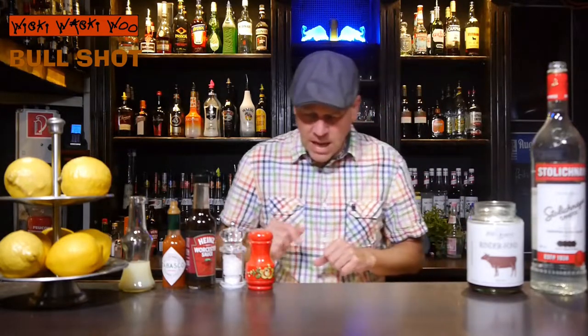Hello, welcome back to my cocktail vlog. Today I show you a cocktail which is named the Bull Shot Cocktail. The Bull Shot Cocktail is similar to the Bloody Mary, but instead of tomato juice, we need Beef Bouillon. But now let's start with our Bull Shot Cocktail.